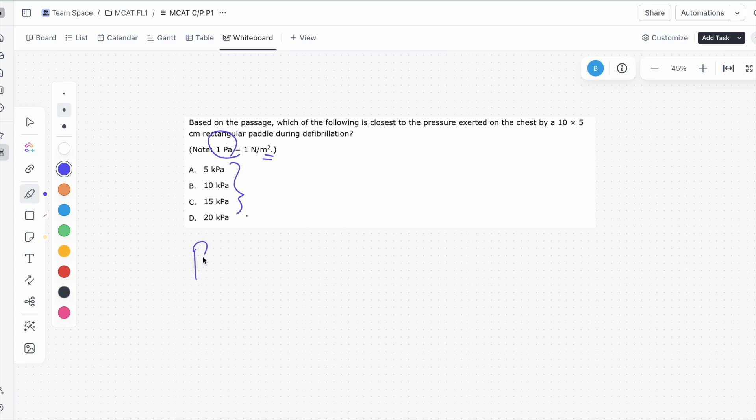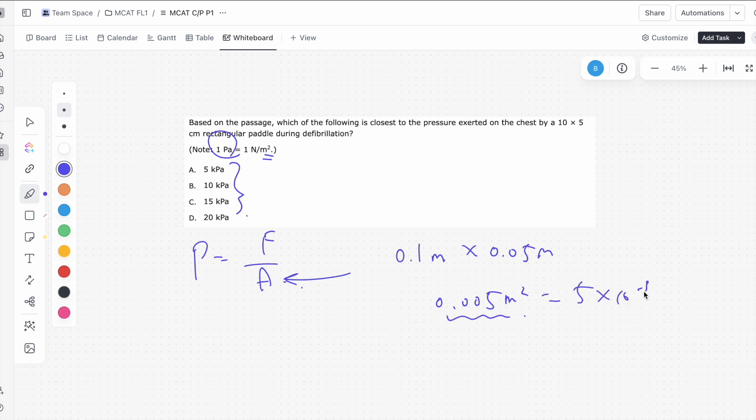What we have to know is that pressure is equal to force applied over an area. This area has to be in meters squared, so instead of 10 by 5 centimeters, we're going to convert that into 0.1 meters by 0.05 meters. So we get 0.005 meters squared — that's our area, the same as 5 times 10 to the negative 3 meters squared.